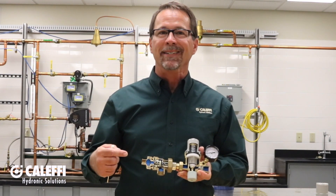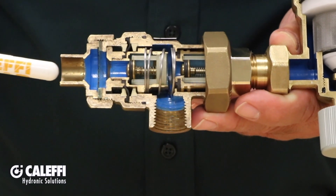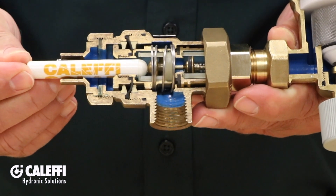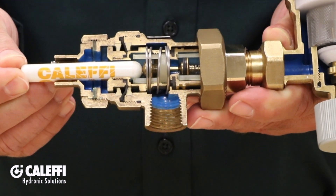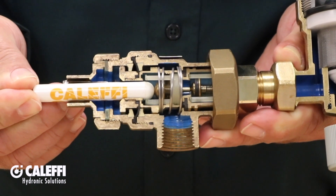This first component is an ASSE 1012 approved dual check backflow preventer with atmospheric vent. It protects the supply water from potential contamination from the hydronic system water. The high pressure supply water comes in here, compresses the spring that holds the first check valve closed, then the water goes through the second check and then on into the pressure reducing valve part of the combo. In this position we have flow through the backflow preventer.